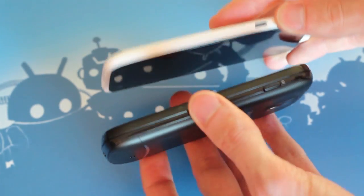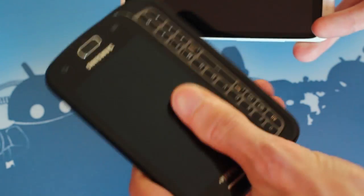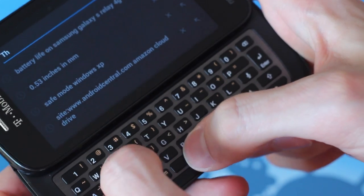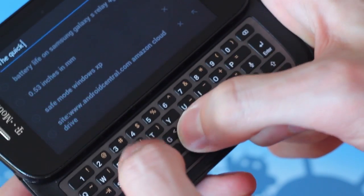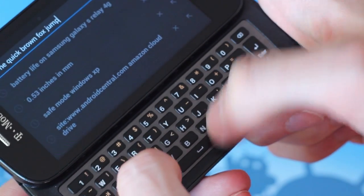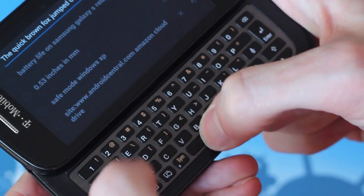At 13.4mm thick, the Relay will definitely feel chunkier than other phones out there, but that's the price you pay for a real keyboard. In a world chock full of slate-style smartphones, there's certainly room for a few physical QWERTY keyboards. In this instance, the keys are nicely spaced, provide good clicky tactile feedback, and lots of room to type with a full five rows.